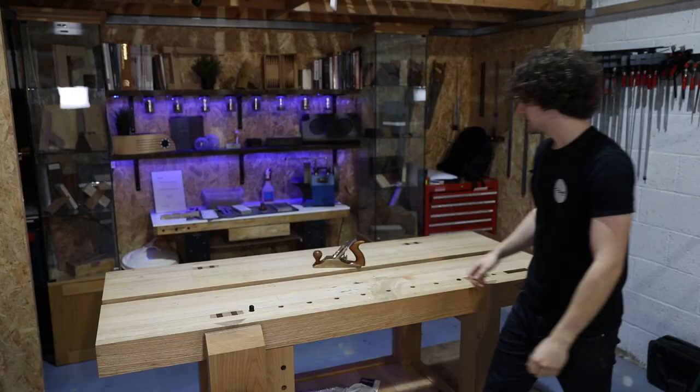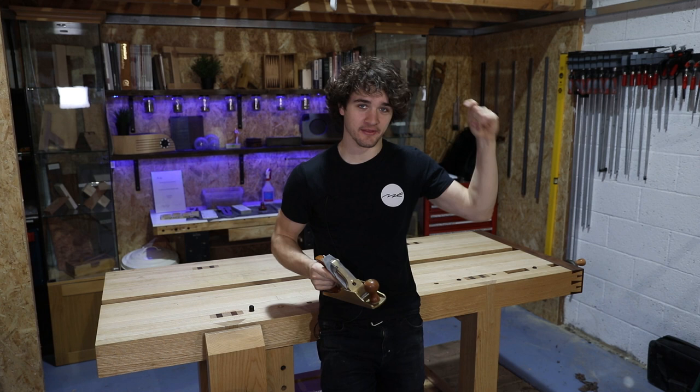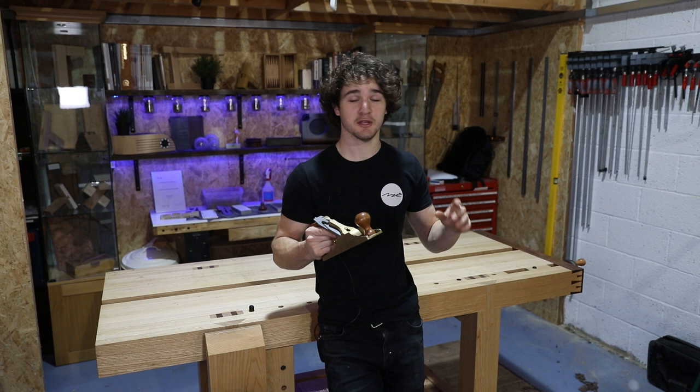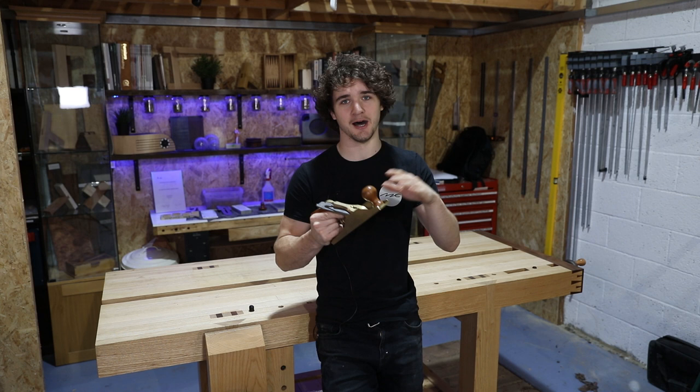Tip number one: make sure this thing is actually sharp. You've missed the little thing in the top corner, but the link is in the description. Tip number two: make sure this thing is actually set up — link for that is in the description as well. Make sure you watch those videos before delving into any of this. Do not run before you learn to walk. Make sure you get a good solid foundation, you know how this thing works and how to set it up, then apply the tips in this video to your work afterwards.